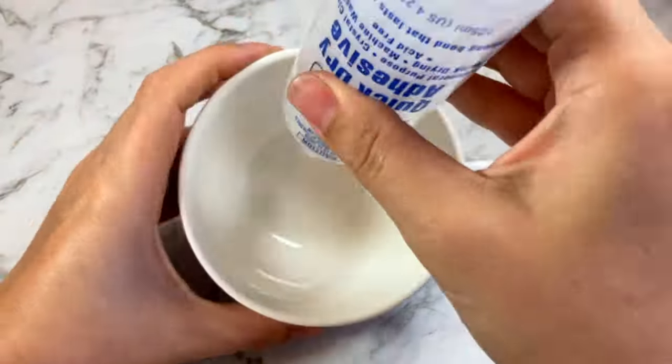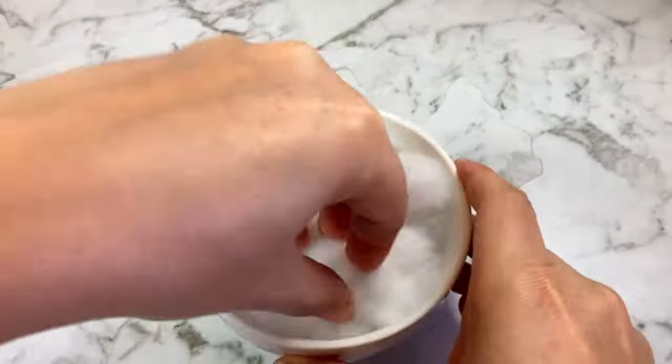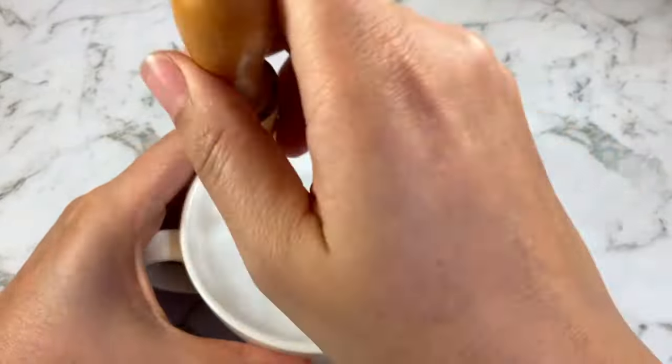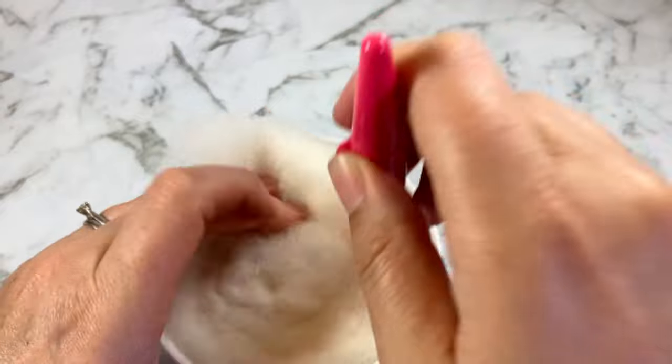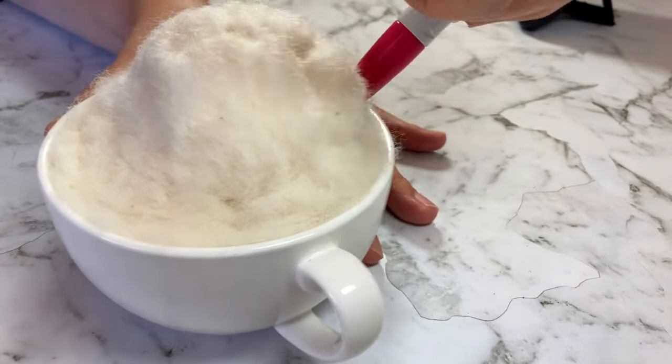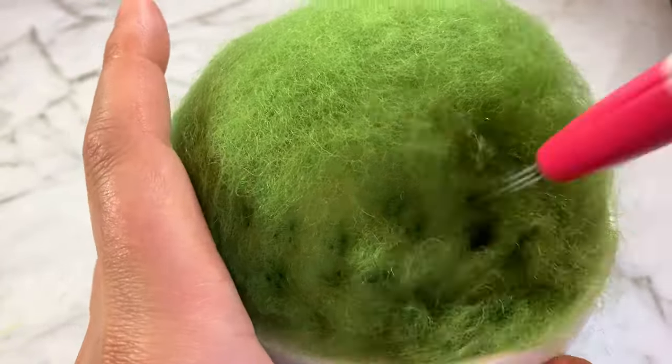I started off by gluing some polyfill in the cup because I'm cheap and I don't want to use wool if I don't have to. Once that was felted down I started layering core wool to finish filling up the cup and start shaping the hill. Once I was happy with the shape and firmness I covered everything in a couple of layers of grass green wool.